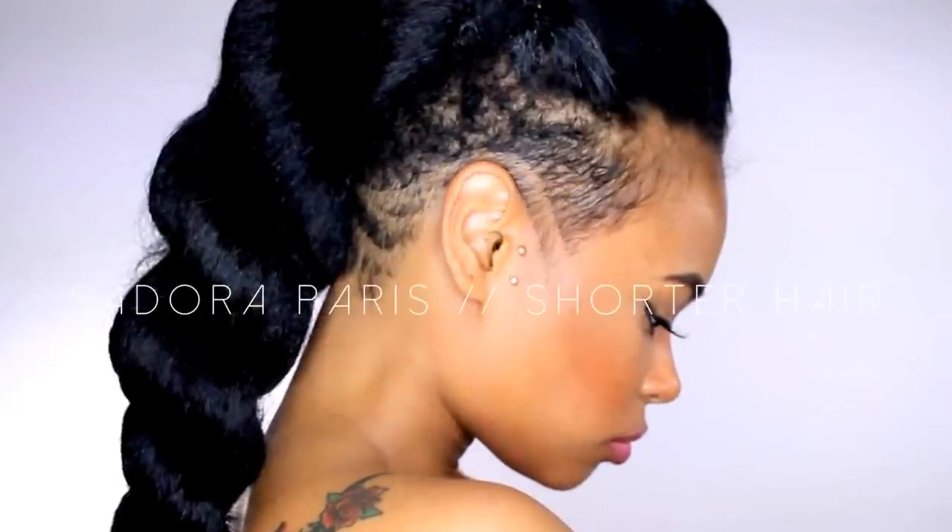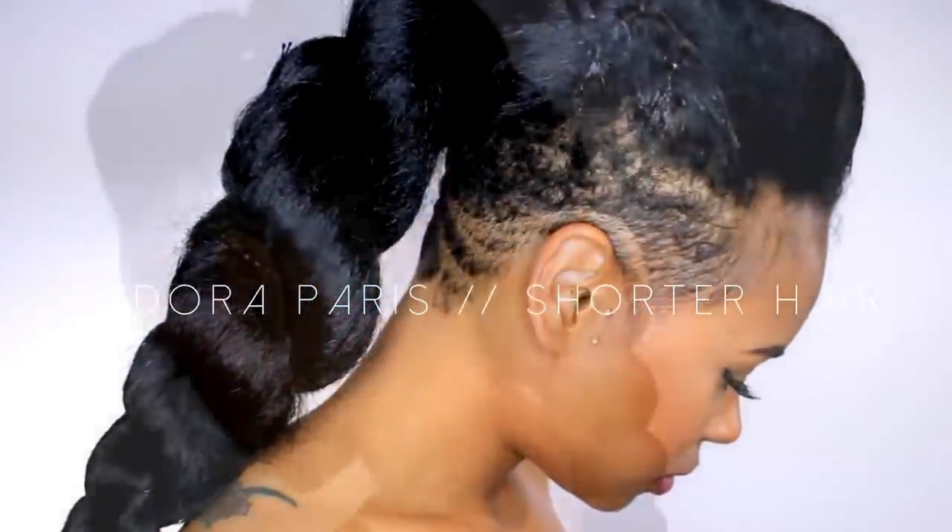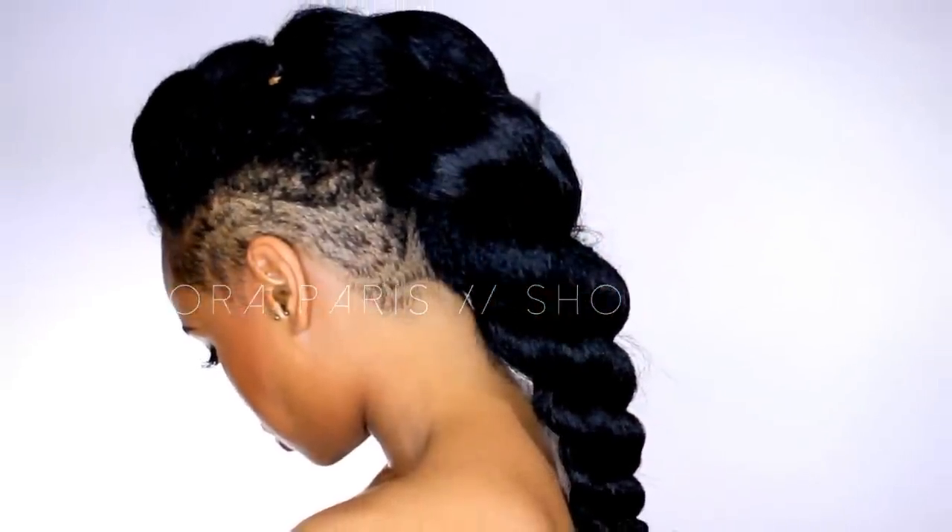Head over to Sidor Paris's page on YouTube — I'll have the link in the description box. Make sure you subscribe to her, tell her I said hi and that I sent you. Hello to all my new subscribers — I'm sure some of you came from Sidor Paris's page. Thank you guys so much for supporting us both, you will see more collabs from us. Thank you so much and happy styling, goodbye curls!